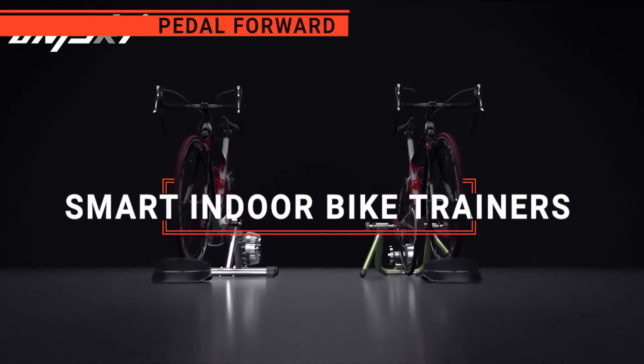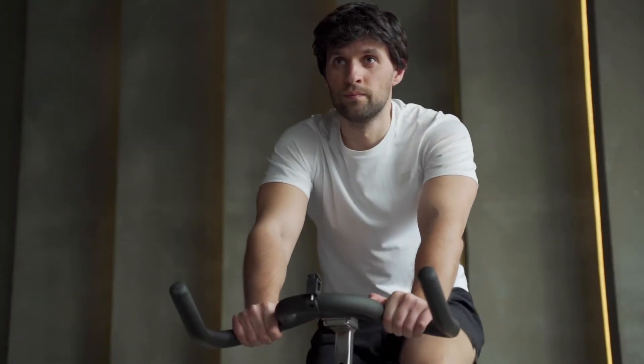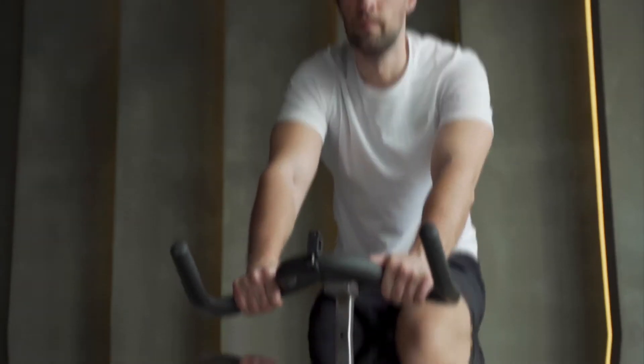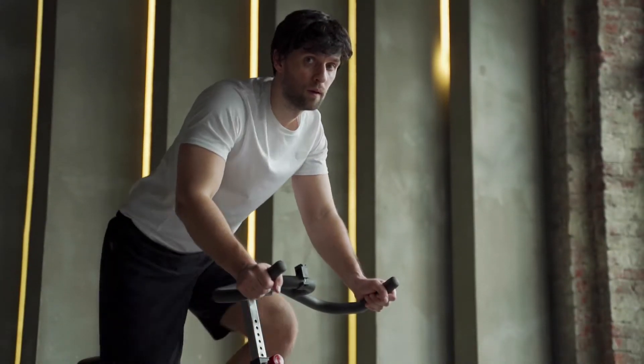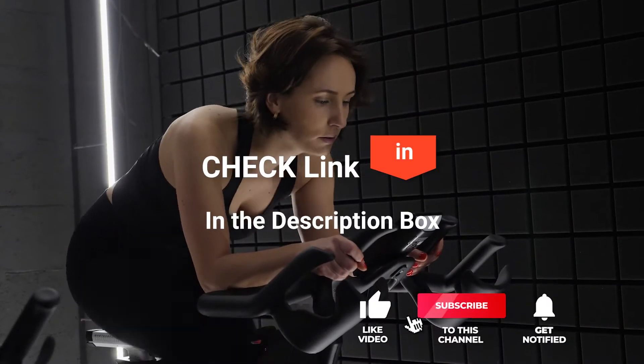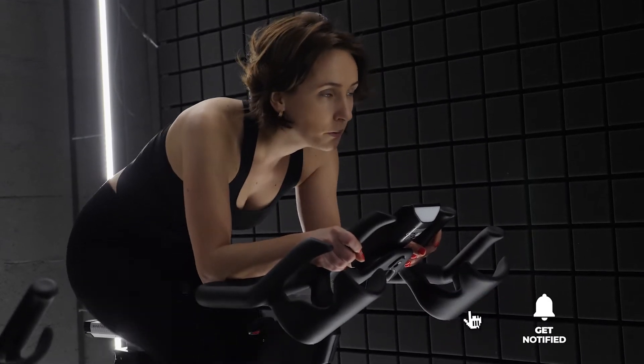In this video, I'll be looking at the top five Smart Indoor Bike Trainers available on the market today. As a mountain biker that loves testing gear, my review is based on quality, features, and value for money, giving you the best advice to help you pedal forward faster and further. If you'd like more information and updated pricing on the products mentioned, be sure to check the links in the description box below.